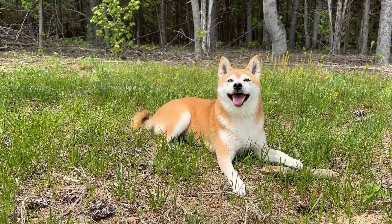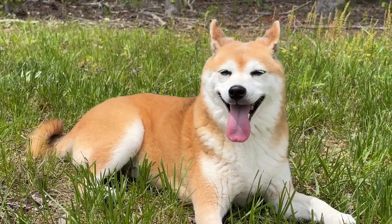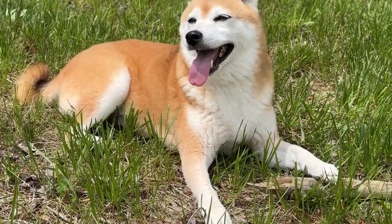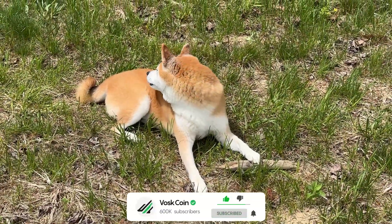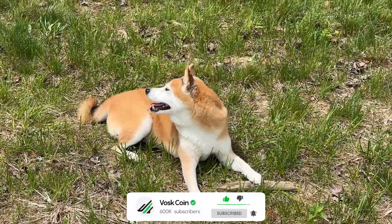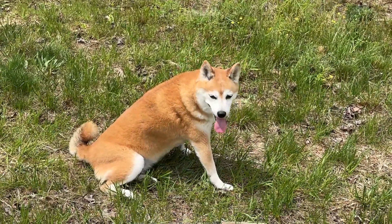I'm Vosk on the Voskcoin YouTube channel. This is our CBR chief Bitcoin officer, Tails — we do 10 seconds of Tails on every video. She kickstarted this crazy crypto journey and I'm thankful every day. I appreciate you. I hope you hit the next block. Good luck. Remember, you're not going to hit the next Bitcoin block if you're not running any hardware. Zero. But have you ever looked up the history of zero? It's a weird number.